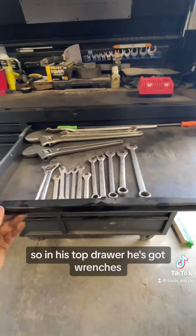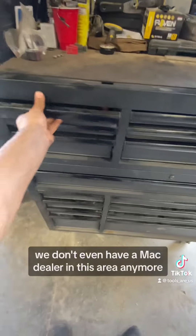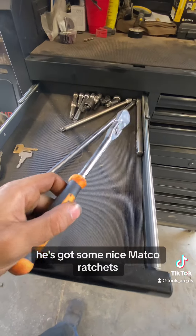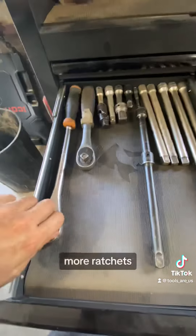In his top drawer he's got wrenches. He has a lot of Mac tools from back when Mac was around — we don't even have a Mac dealer in this area anymore. He's got some nice Matco ratchets, and his other ratchets are over there on his cart.